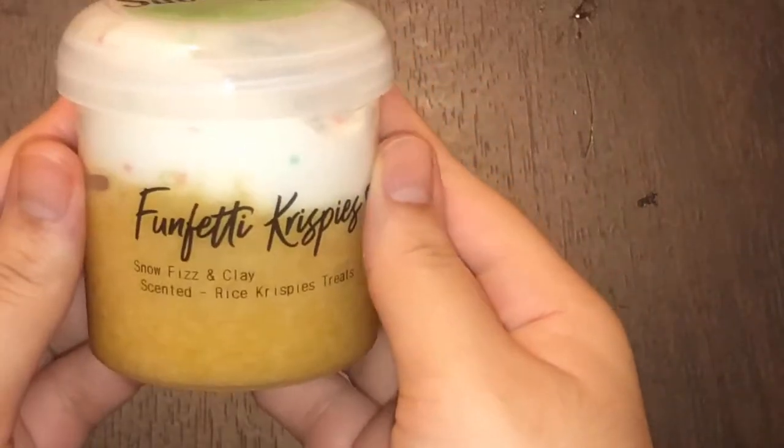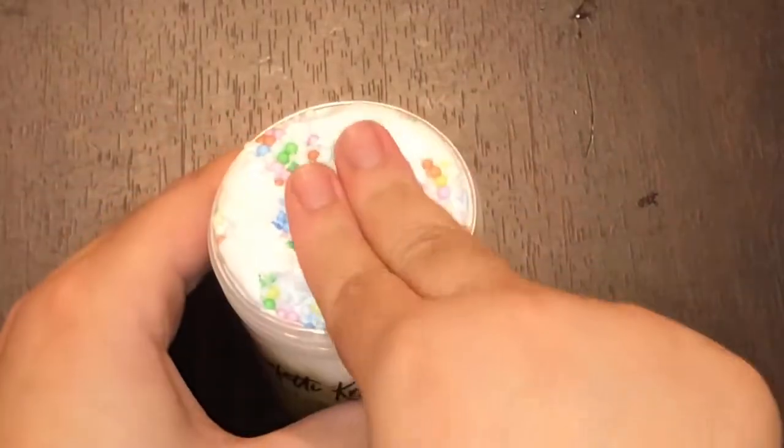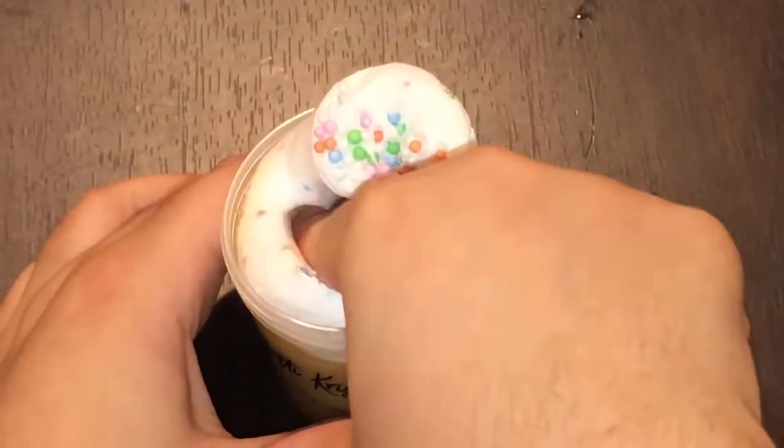First up we have Funfetti Krispies, which is a DIY Butterfist slime. It is a snow fizz topped with clay and rainbow foam beads. I think the slime was executed really cute — it's really soft and inflating. The foam beads add the perfect touch and they really make it look like a Rice Krispie treat. I love the color of it and it also matches the name perfectly. The scent is not my favorite, but it's not bad. This is the type of texture you really have to work with a bit, but it was activated perfectly, and once you work with it, it inflates really nicely and gets a lot softer and stretchier.